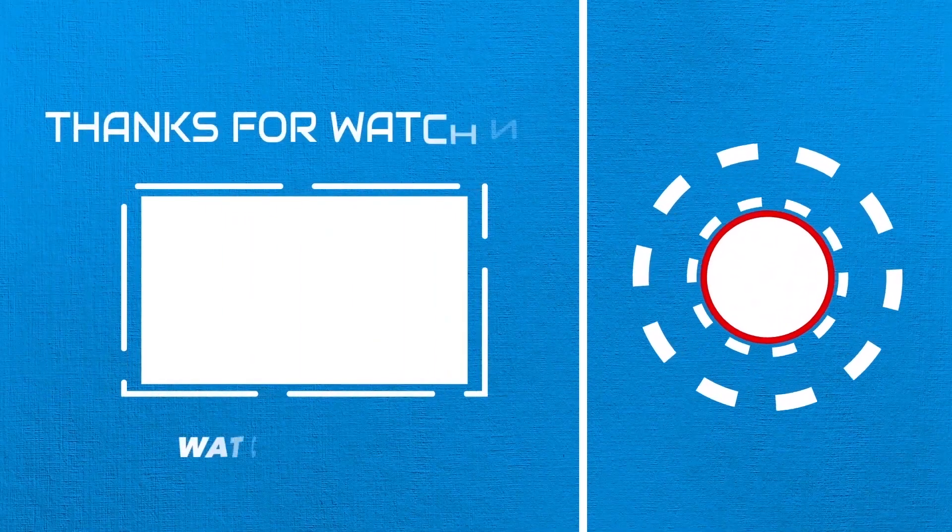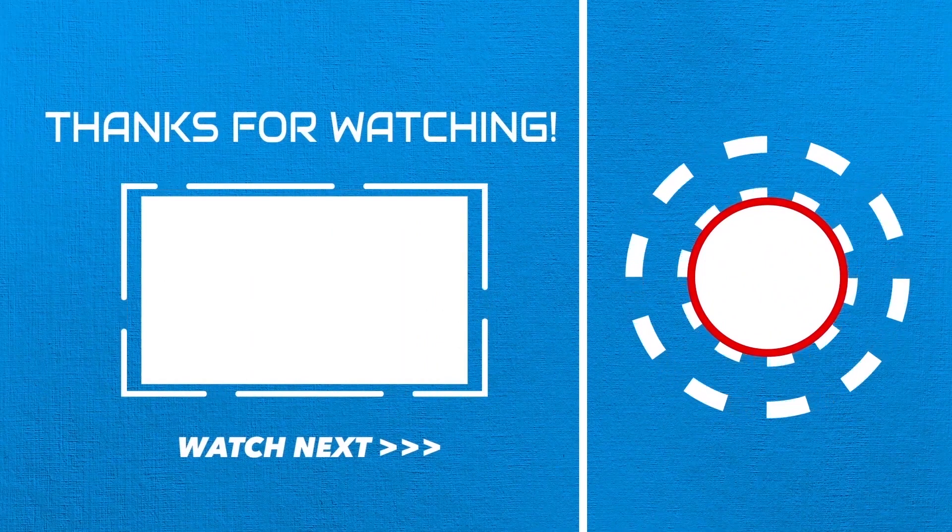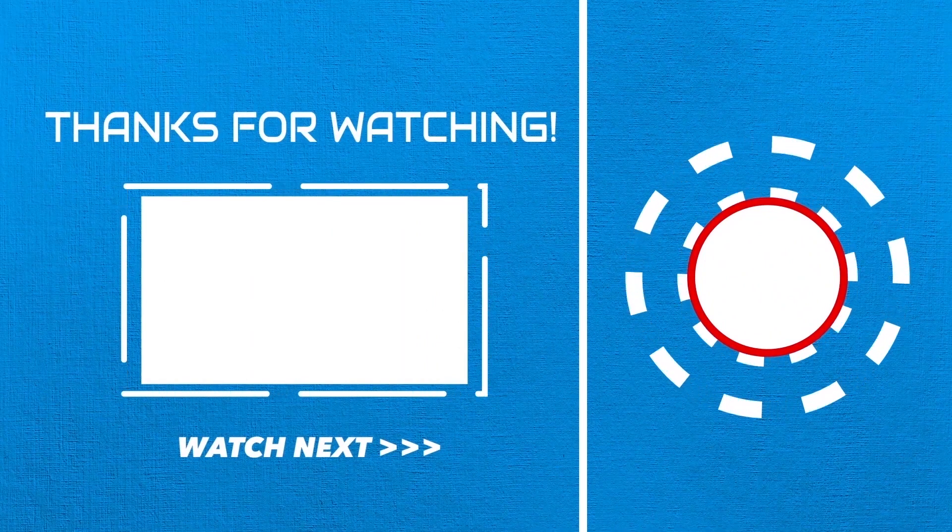I'll be playing this video — if you like, are you celebrating? If you click on the bell button, you can click on the bell button. Bye guys!